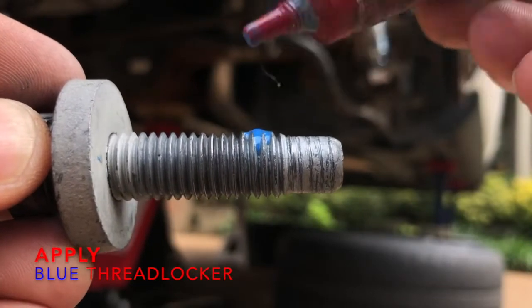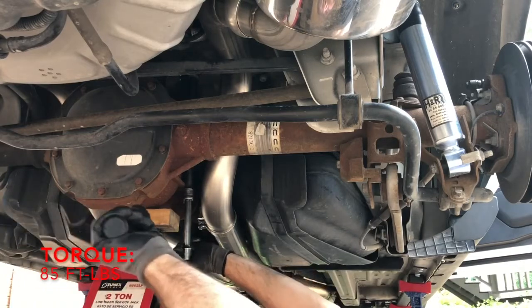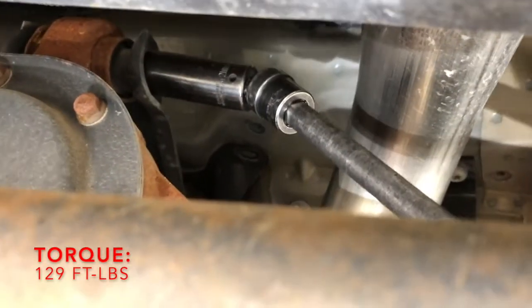With the Kenny Brown U-Link into position, use blue thread locker on all three mounting bracket bolts. After loosely installing the bolts, tighten the two rear mount bolts to 85 foot-pounds and the bolt inside the car and on the differential to 129 foot-pounds.